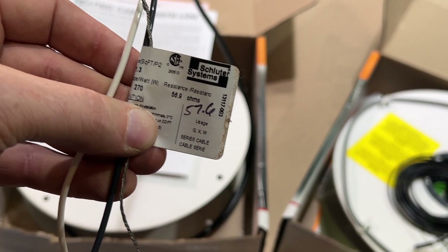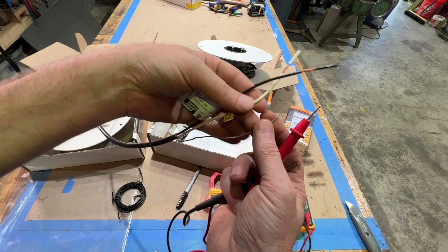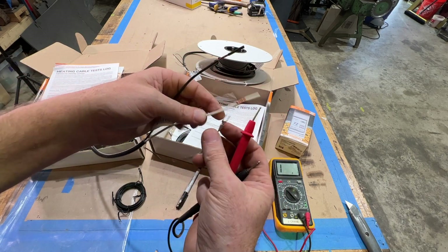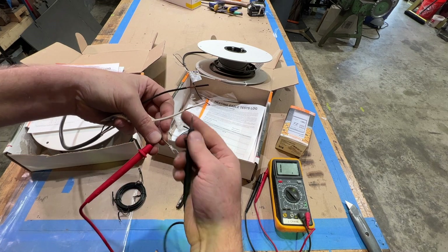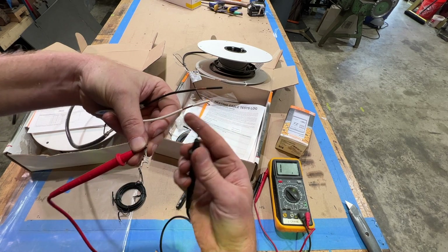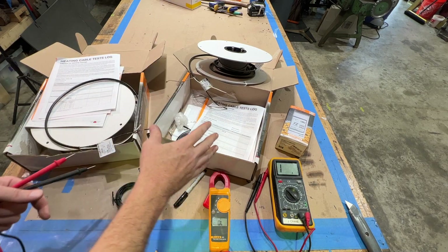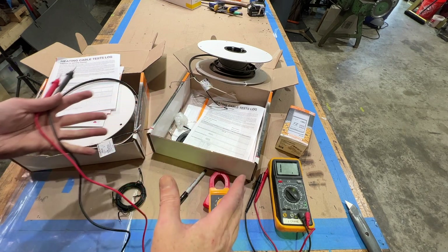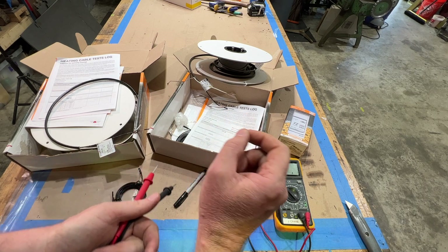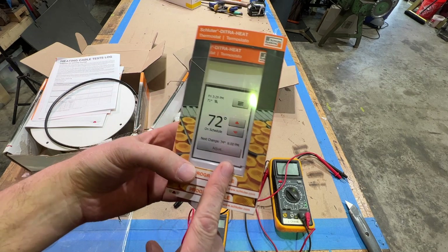Another test they want you to do is check continuity between the ground and either of the two cables. We'll hold the probes — touch here, touch here — there is no continuity, so we're safe and good. If there was continuity between the ground and one of those cables, that means the cable is broken or cracked somewhere, the wires are rubbing together, and it's not going to work.